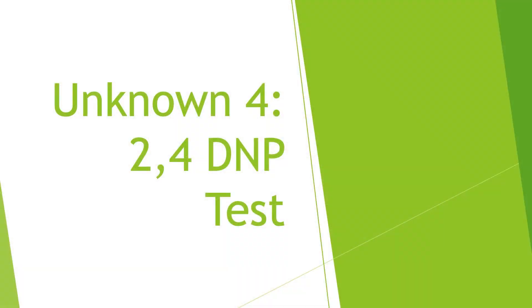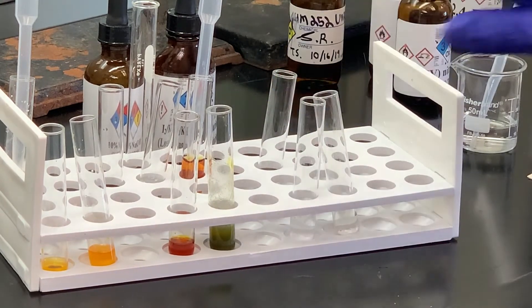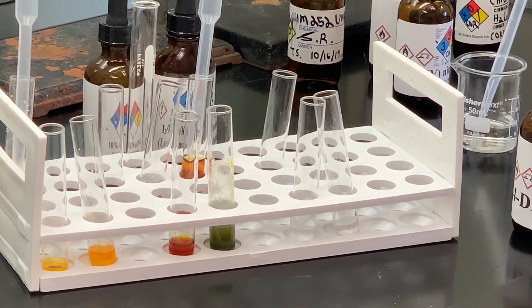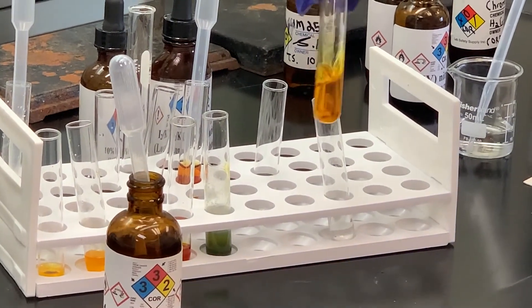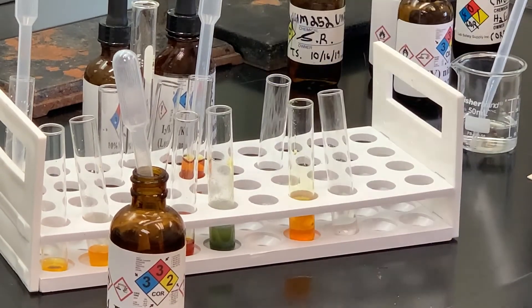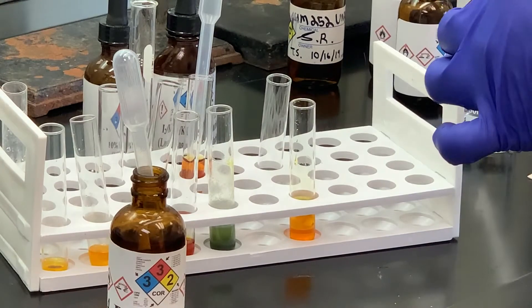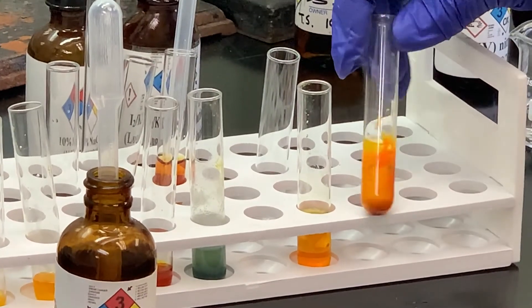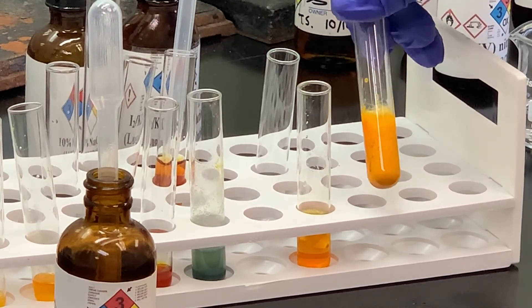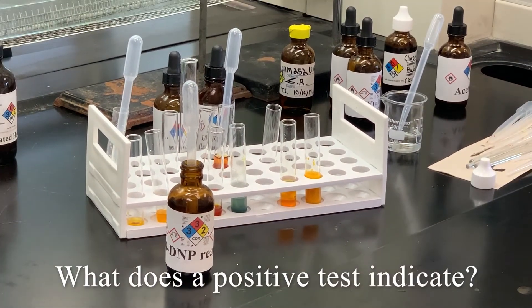The next chemical test we're going to do is the 2,4-dinitrophenylhydrazine test, the 2,4-DNP. The solvent used for that is ethanol. Both test tubes contain ethanol — I have a blank to compare. Here is our 2,4-DNP solution, and I'm going to add some of my unknown to that. Notice we immediately formed a precipitate with kind of a yellowish color. So we've got a yellow precipitate for the 2,4-DNP. Remember the 2,4-DNP test is positive for aldehydes or ketones.